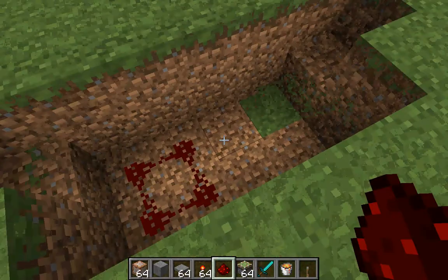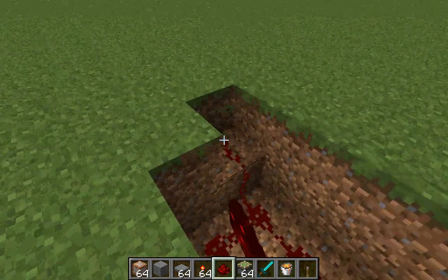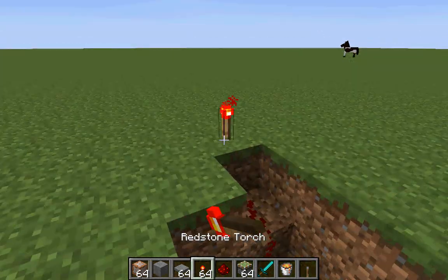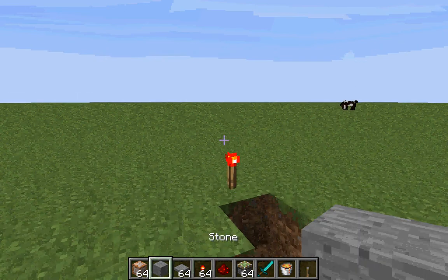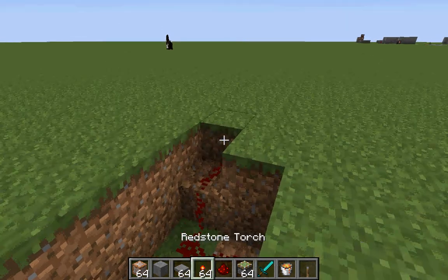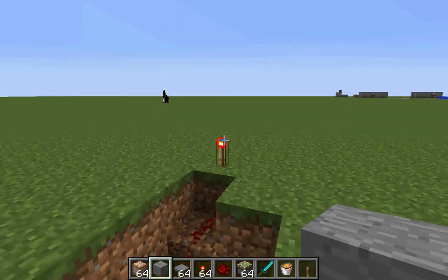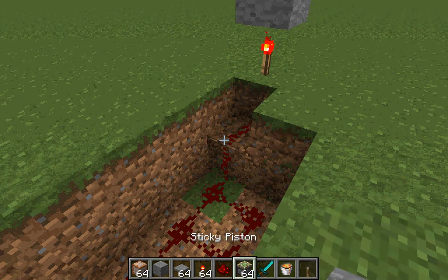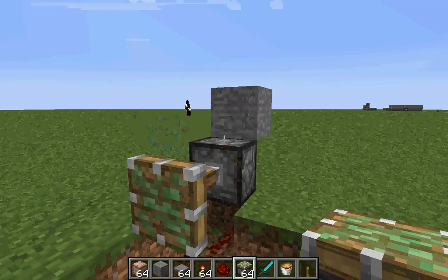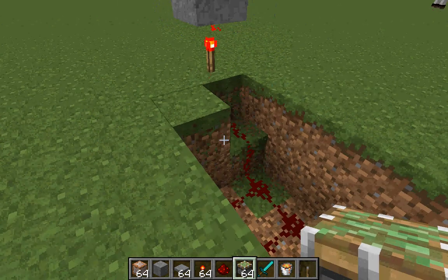Okay, then just fill it up with redstone. Then you'll need your sticky pistons. If you're in survival, you only need 4 of these.